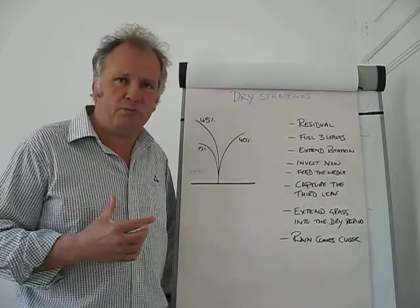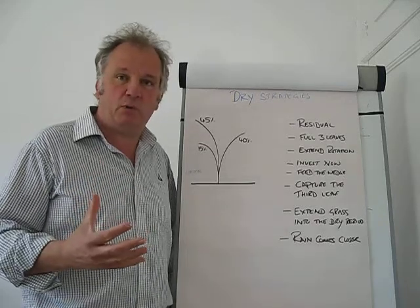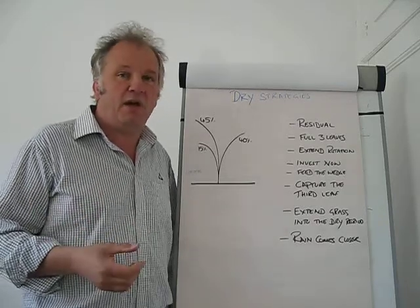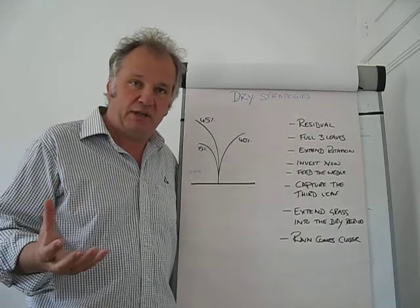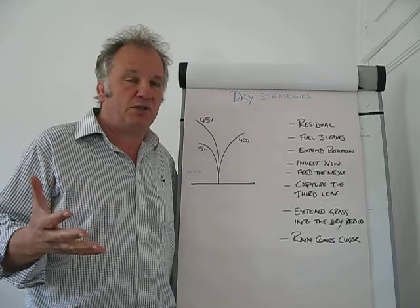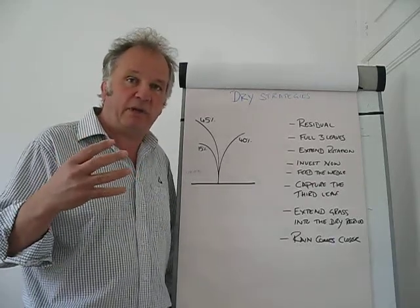What I am here today to do is talk you through some dry strategies and dry grazing strategies. The forecast going forward is very dry, quite warm, not a lot of rain in the forecast and we have not had a lot of rain recently. So we really need to start to look at how we can extend grass into the dry period and make the most out of it.